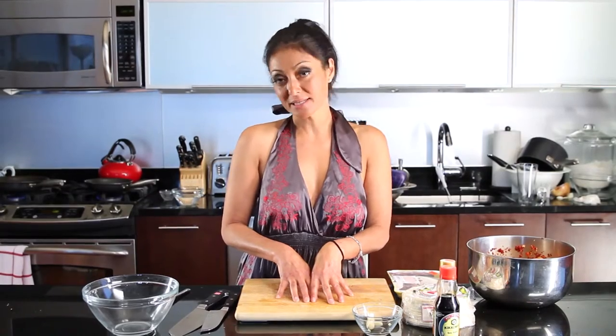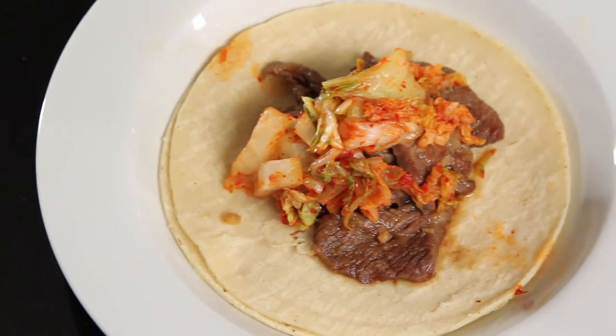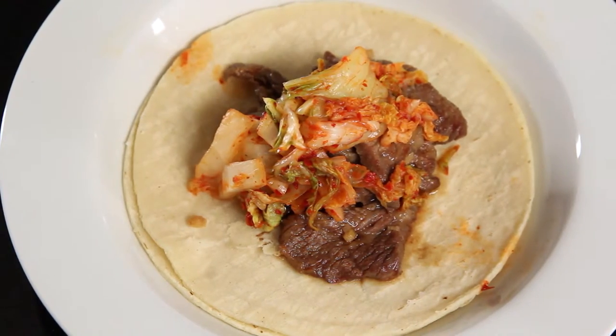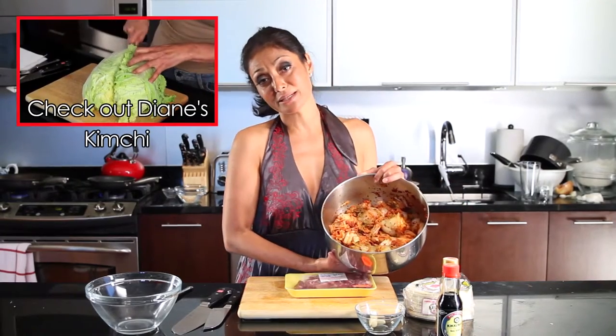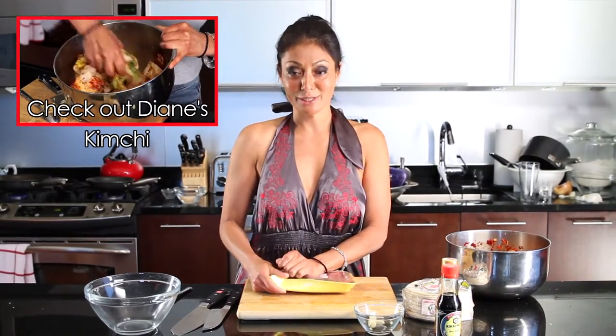Hello, I'm Chef Diana Mayo and welcome to my kitchen. Today we are making something super tasty. We are making Korean style beef tacos with kimchi. And this kimchi recipe you can get — it's one of my bootleg tips. Let's get prepping and we're going to make some yummy.